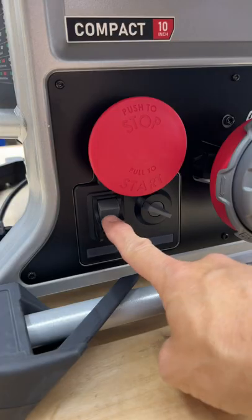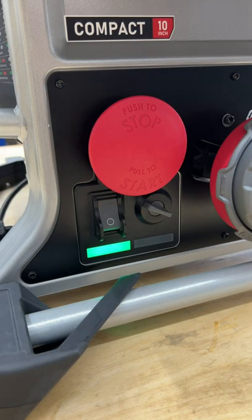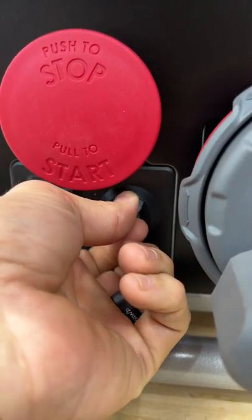Of course it is a SawStop, so it does have that safety feature built in that'll stop the blade on contact, but you can disable or bypass it.